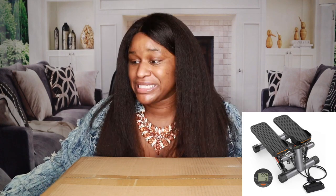All over my TikTok page I keep seeing these stair steppers - they're going viral - and I bought the Sportswear one, so that's the one we're going to be unboxing today.